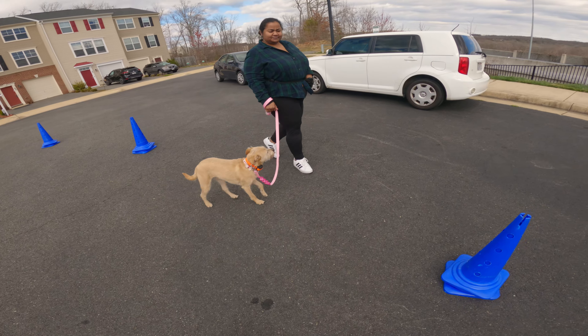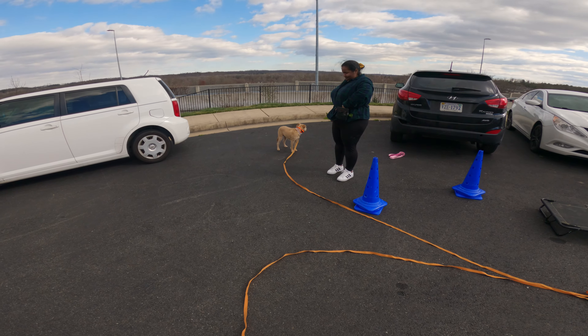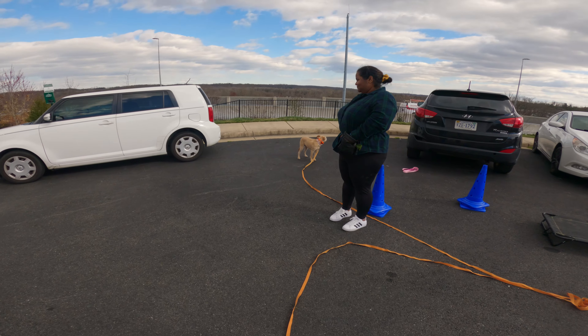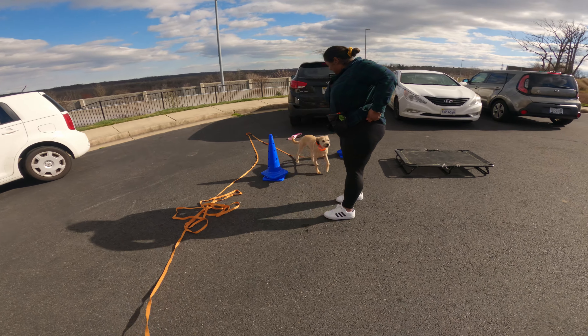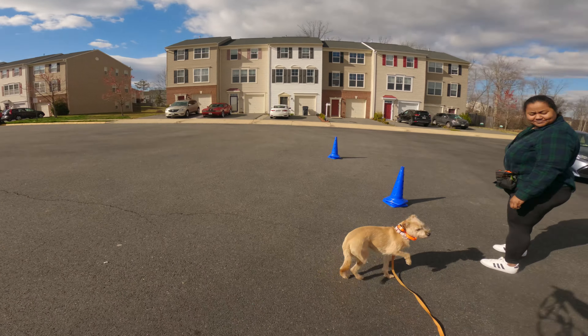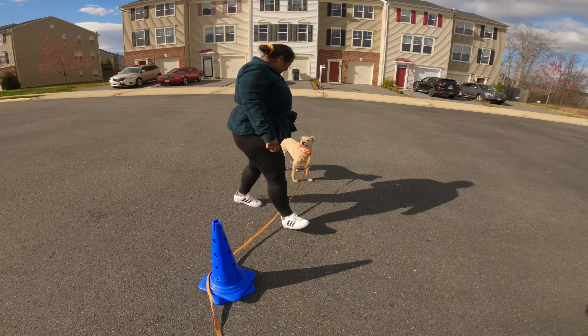I'll go ahead and swap to the longer lead. Same as if you were off-leash with the other pups — just entice her to follow you, and once she gets too far away we'll do the recall. So let her know you have a treat. We might have to kind of go away from the cones too because we're kind of scaring her.